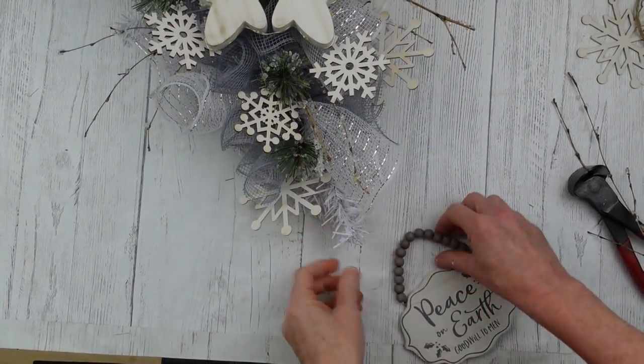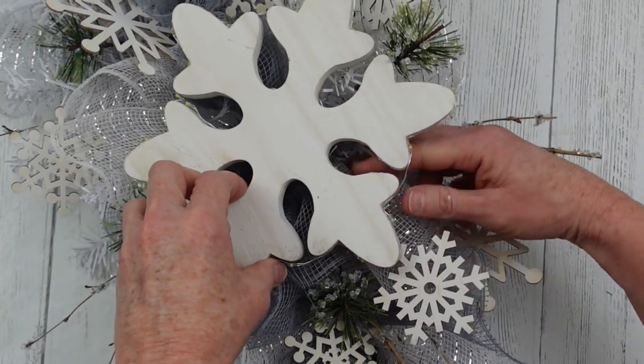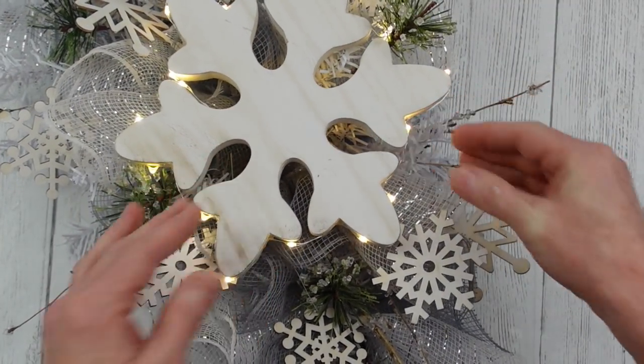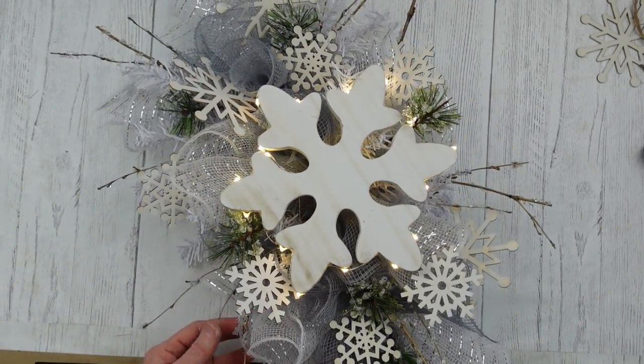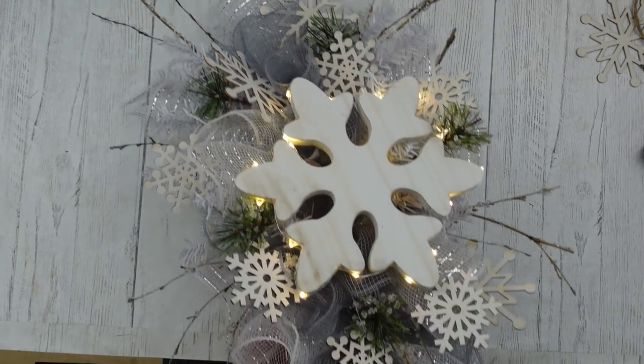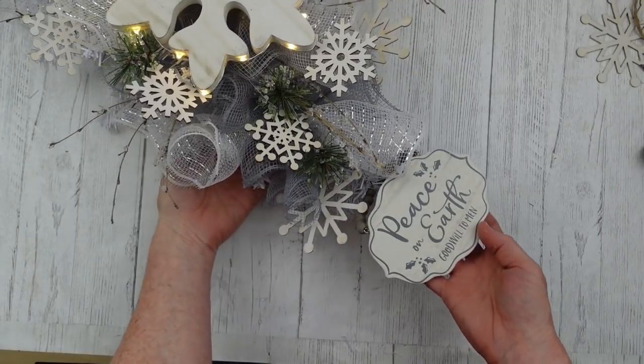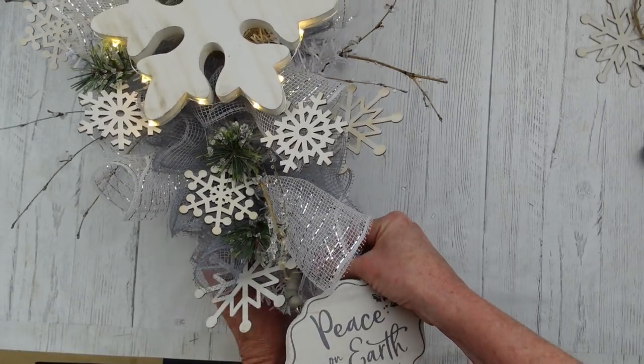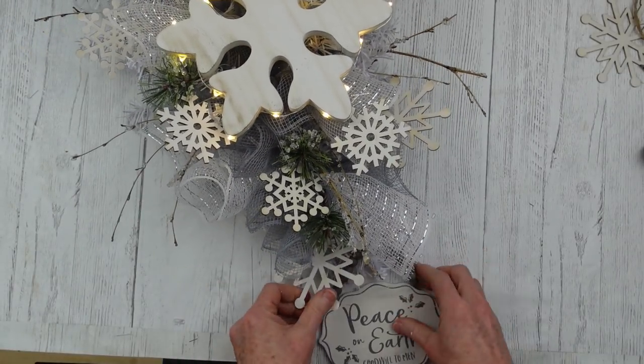You remember the long piece at the tip of the tree? We're going to use it to hang the sign. And look when we turn the lights on — oh, my goodness, the magic! I love this. You could take more lights if you wanted to and go all the way through your swag, but this brings a lot of attention to that middle piece, and I like that.